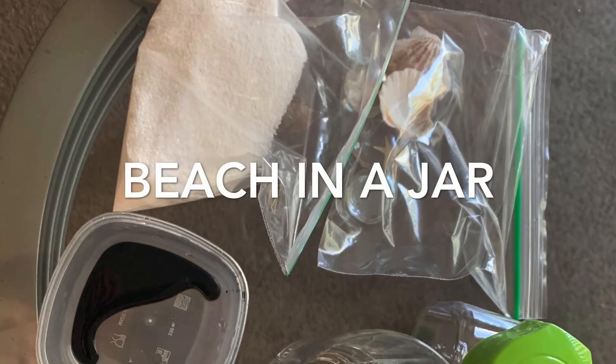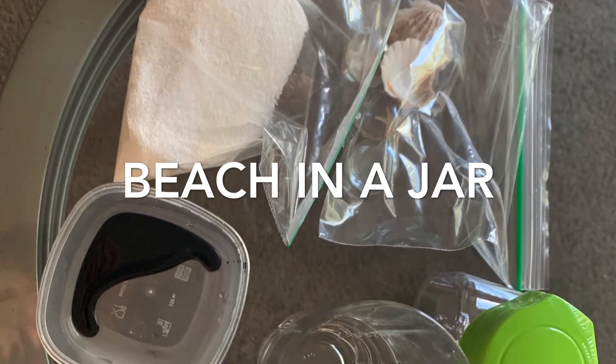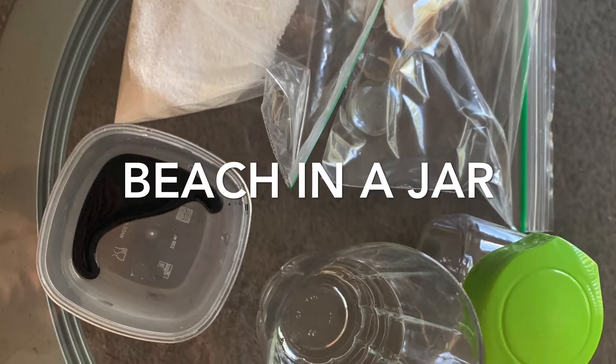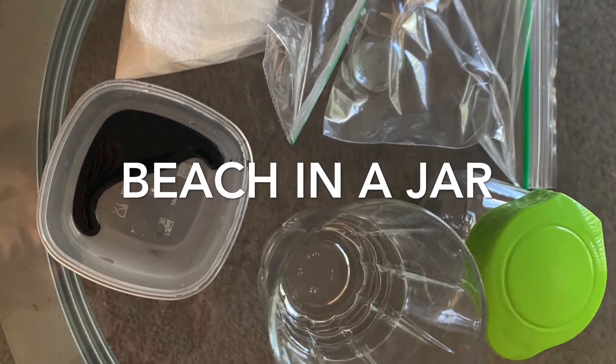Today you will be making a beach in a jar. You will need your sand, your shells, starfish, and rocks, your droplet of food coloring, your container, and a glass of water.